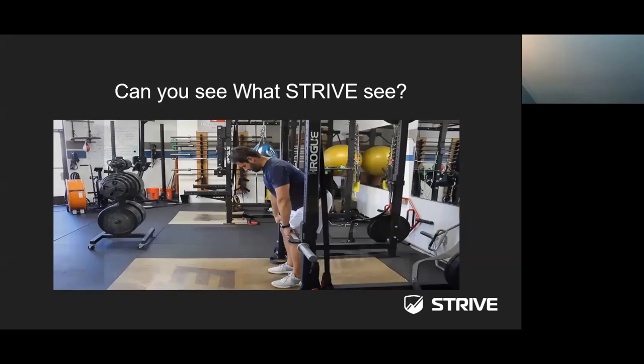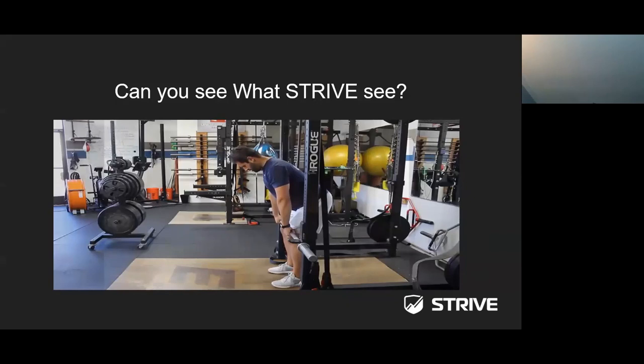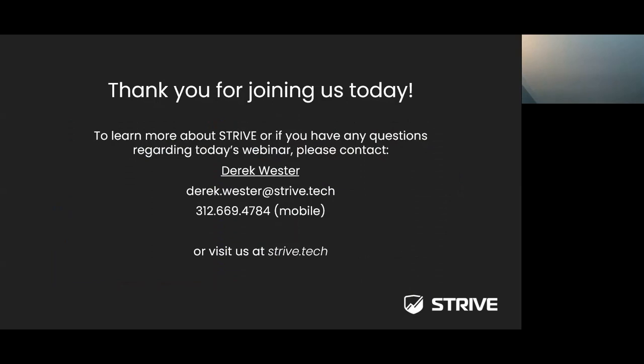Here's one more example — the athlete is performing an isometric deadlift. Let's take a look. Unfortunately, that was a side view so we weren't able to see the front view. We don't have the data available today, but if you think you were able to identify any deficiencies, feel free to email us and we'll provide that information to see if your eye was as good as Strive's eyes. Thank you for joining today. To learn more about Strive or if you have questions, please contact Derek Wester at derek.wester@strivetech, or by cell at 312-669-4784, or visit the website at strivetech.com.